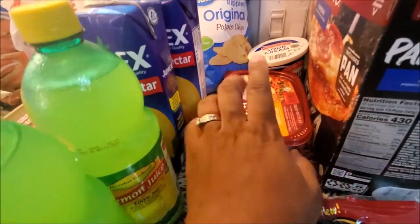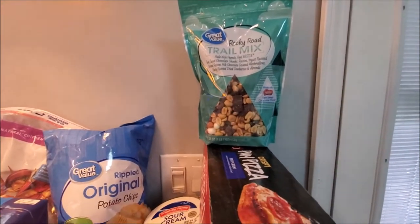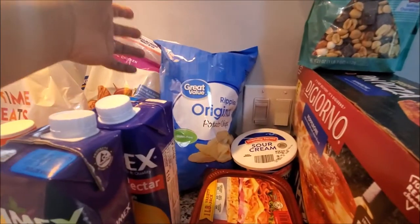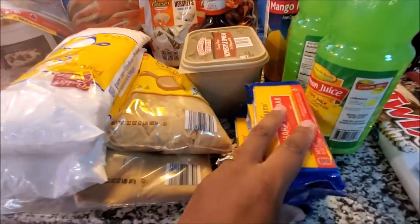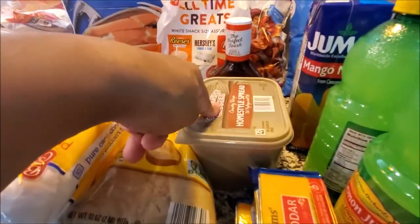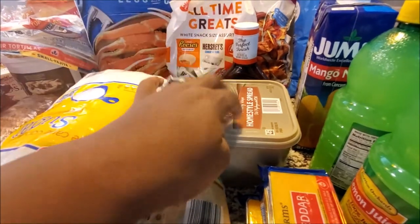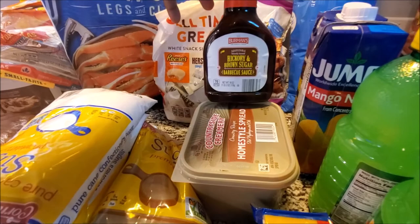Hillshire Farm turkey breast and honey ham from Walmart, rocky road trail mix from Walmart - I think that's Naya's favorite - some ripple potato chips from Walmart, some mango nectar, lemon juice from Dollar Tree, and three blocks of cheddar cheese from Aldi's.